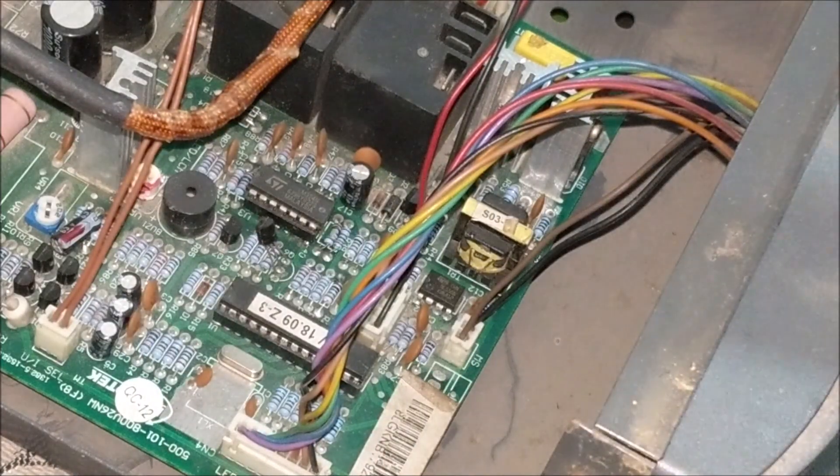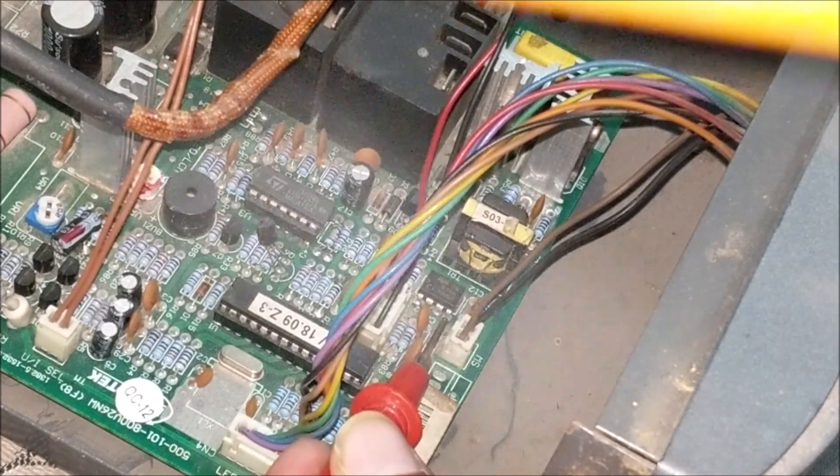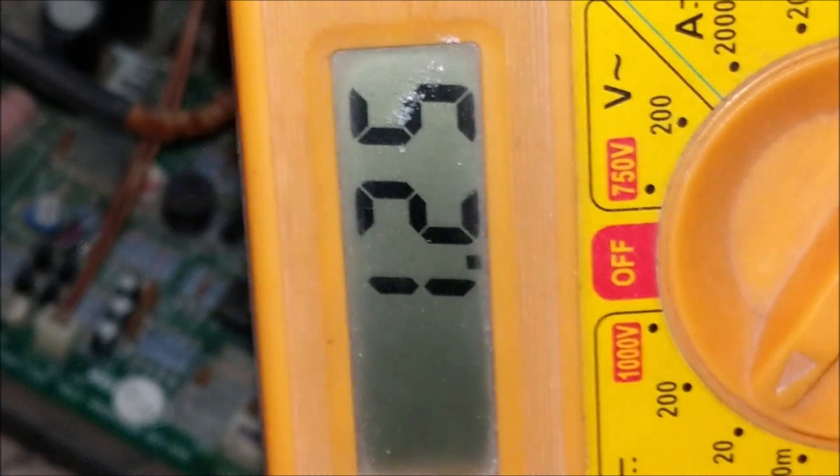You can also check the charging on pin number 4 of IC555, which is connected to pin number 26 of the microcontroller. Here you can see that we are getting 1.25 volts. This voltage will decrease as the battery gets charged.